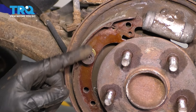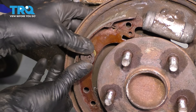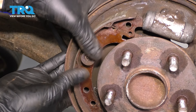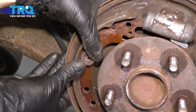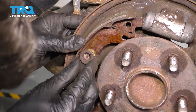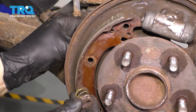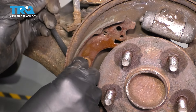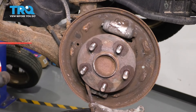To remove the retainer for the shoe, hold the pin from the backside. I usually just use my fingers since these springs are very weak — twist the cap until it pops out. I'm holding the pin so it doesn't spin while I twist the cap. It just has a flat area that needs to line up with the slot and then it's released. Now this shoe is free to come out and we can remove the spring.